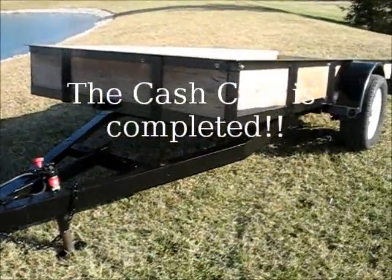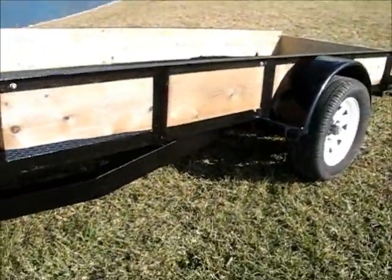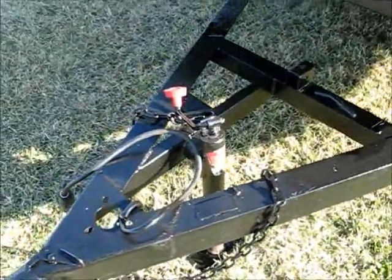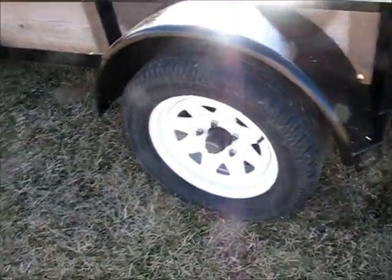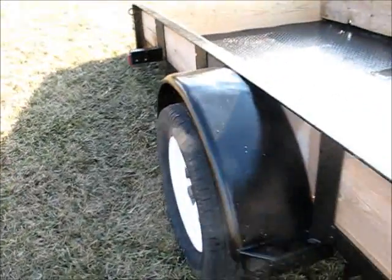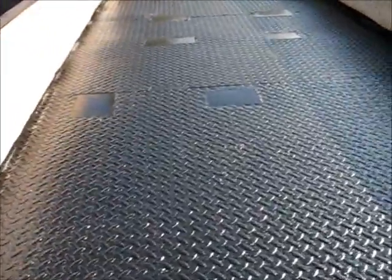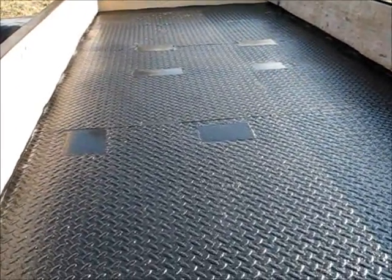Welcome back. We've got another project completed — I refurbished this trailer. If you remember, the axle bearing went bad and destroyed the drum, the bearings, and the spindle. But I was able to fix that up, got some new bearings, backer plates, and hubs, put her back together, test drove it, and everything seems fine.